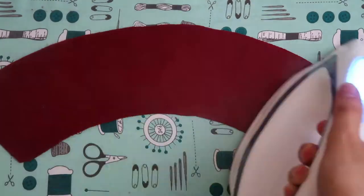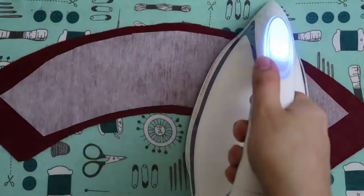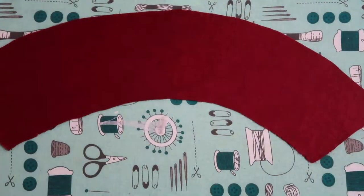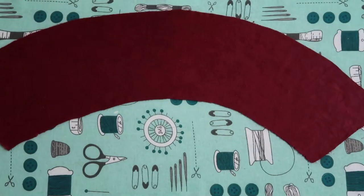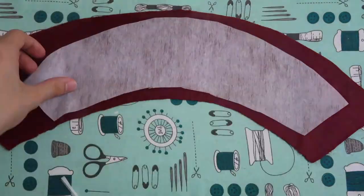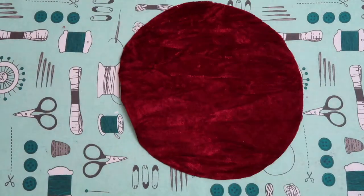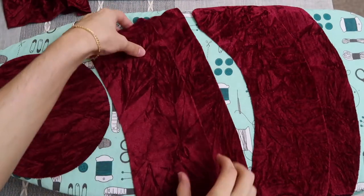This may take practice — you might have to take your time and pass the iron over it a couple of times to make sure it's secured. You'll see how the interfacing gives your fabric that extra weight, and that's what helps you achieve a shape to your bucket hat.